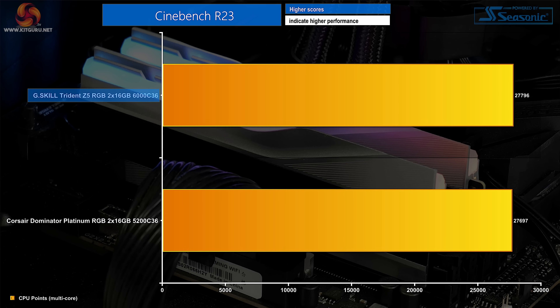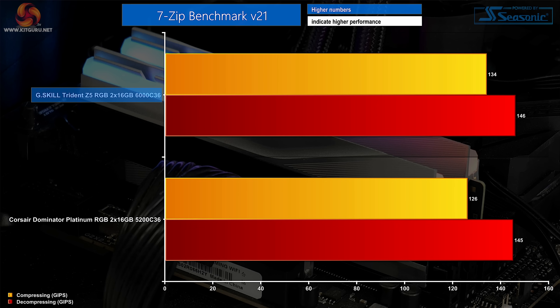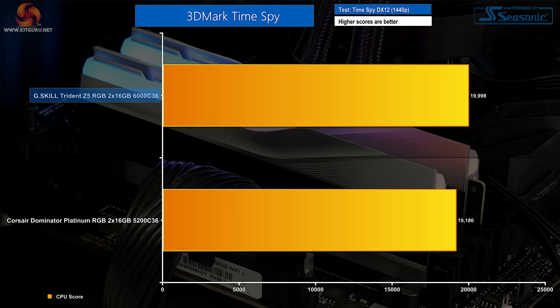Starting with real-world tests in Cinebench and Blender, we see effectively no difference in rendering performance between either memory kit — these tests are more focused on CPU grunt. 7-Zip shows a sizable gain for the compression workload on G.Skill's 6GHz Trident Z5 RGB, which is useful for those dealing with hefty file compressions frequently. Decompression performance, however, is practically the same on Corsair's slower DDR5 kit. 3DMark's CPU Profile test shows effectively no gain for the 6000MHz kit, though the CPU scoring section of the Time Spy test is a little faster on G.Skill's higher-clocked sticks.